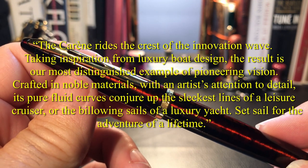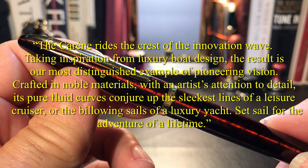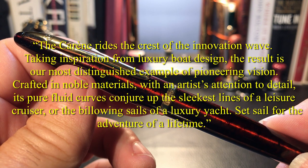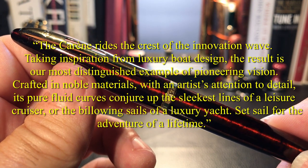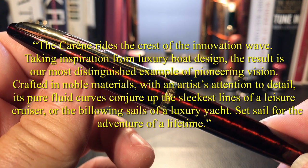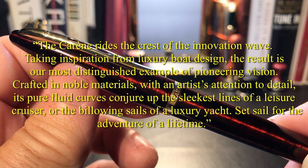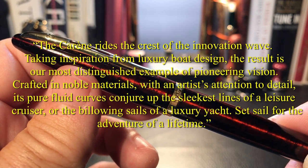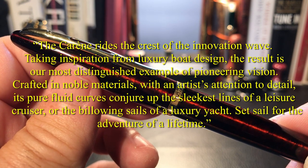The Carène dates from 1997, and Waterman's marketing hype leaves no doubt about the nautical inspiration. Quote: 'The Carène rides the crest of the innovation wave. Taking inspiration from luxury boat design, the result is our most distinguished example of pioneering vision. Crafted in noble materials with an artist's attention to detail, its pure fluid curves conjure up the sleekest lines of a leisure cruiser or the billowing sails of a luxury yacht. Set sail for the adventure of a lifetime.' Unquote.